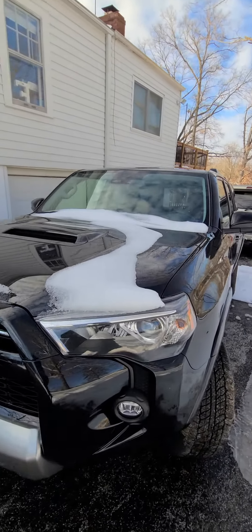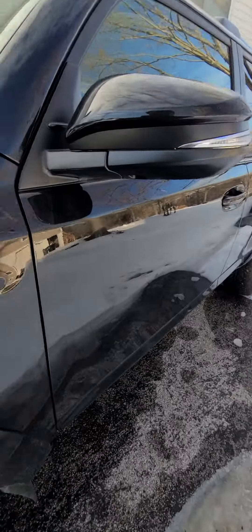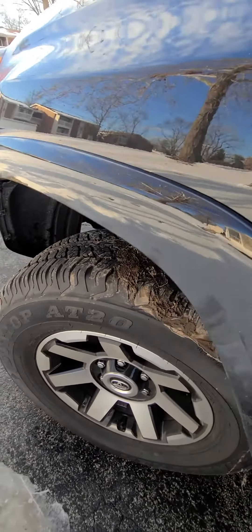The snow is melting here and I'm about to take the new 2022 4Runner into the dealership. I have some other work I need to have done on my wife's vehicle as well.